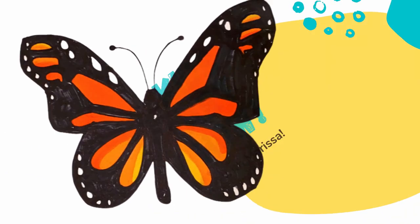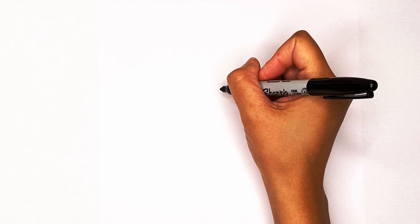Hey, it's Marissa! Today we're gonna be drawing a monarch butterfly. The first step we're gonna take is to draw the top of the head, and that's just gonna be a line that goes out like this, and then draw straight across.